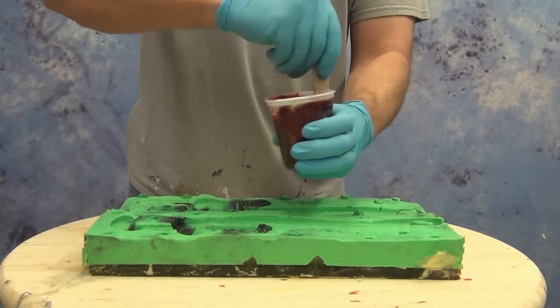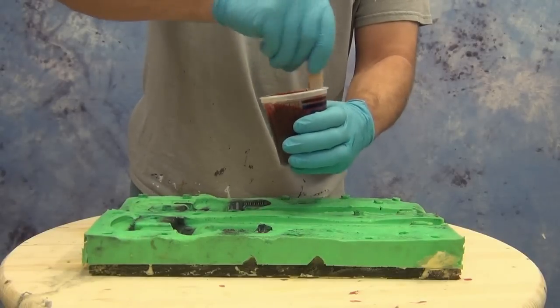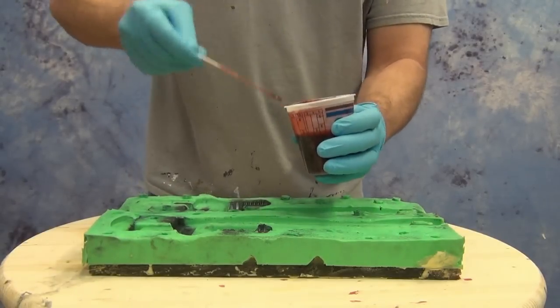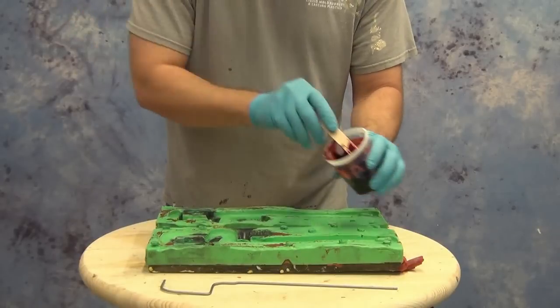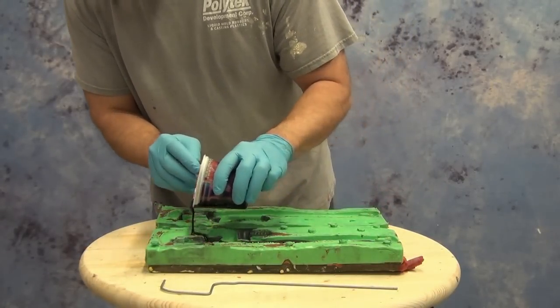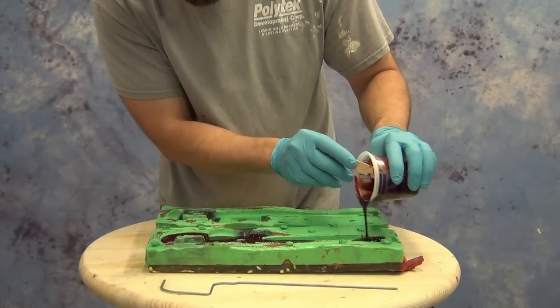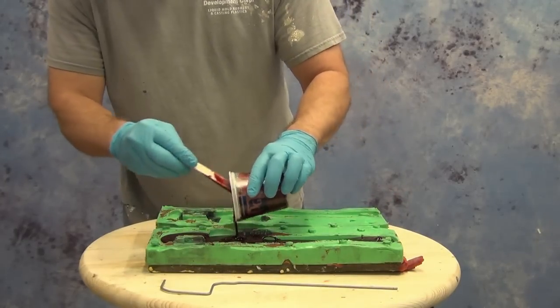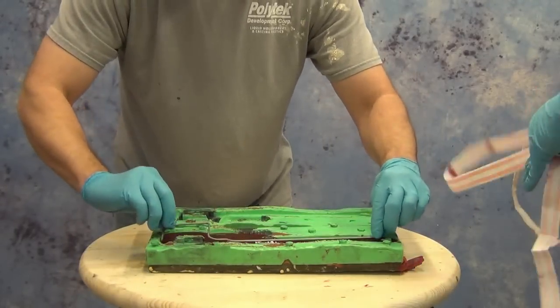We're going to immediately pour the mixed foam into one half of the mold and then close it and flip it over — what I call the 'waffle move,' kind of like those waffle irons you see in hotels where you pour it in one side and flip it over. Then we strap it shut. What that does is allow that liquid foam to briefly sit in the liquid state on both sides of the mold, which helps eliminate a lot of surface bubbles. We poured it into one side and we're going to carefully set our armature in place.